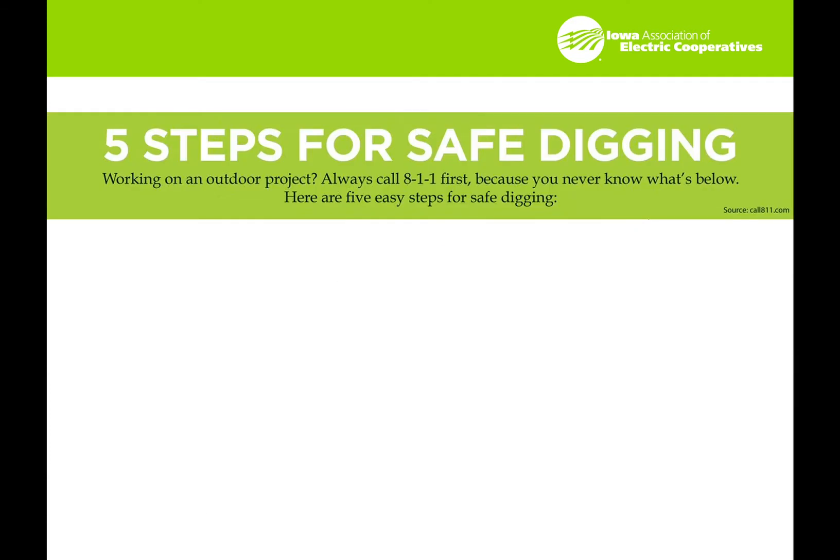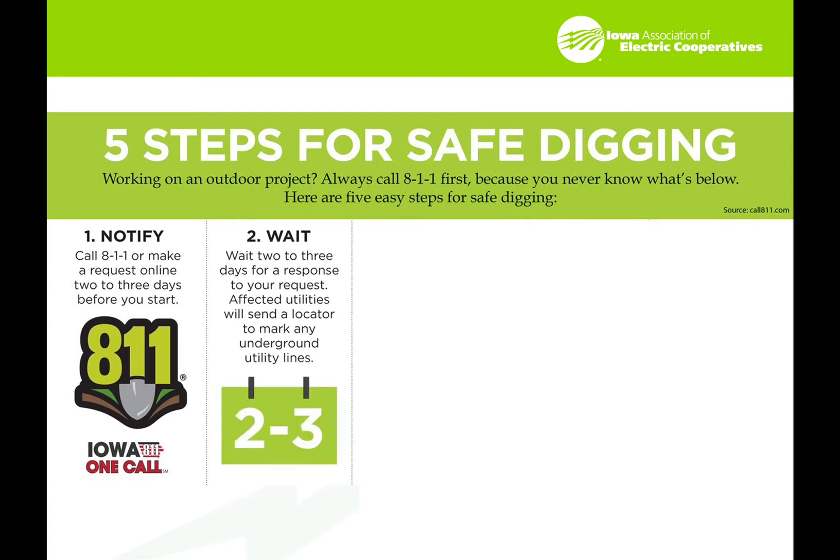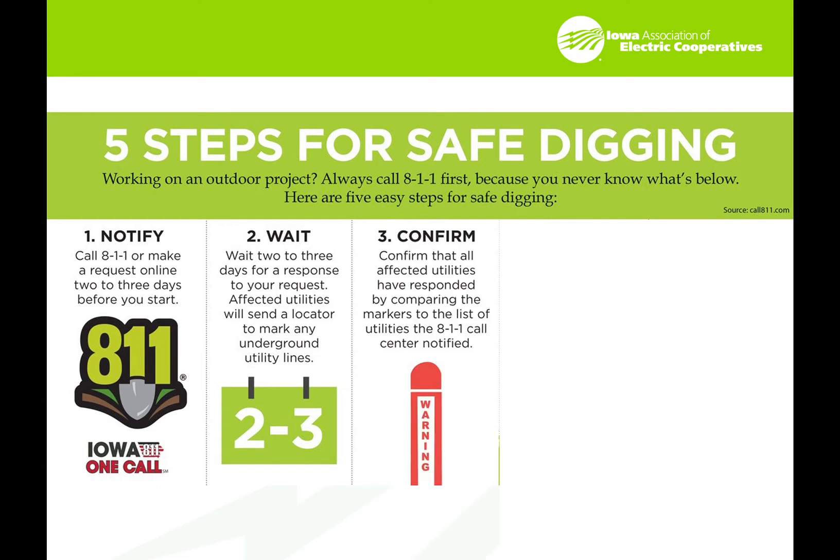This is taken directly from the Iowa one-call system website. There are five steps for safe digging. First, notify the 811 system and request this online two to three days before you start the job. Wait those two to three days for a response. All affected utilities will send a locator to mark the underground utility lines. Then confirm that all affected utilities have responded by comparing the markers to the list of utilities the 811 call center notified.